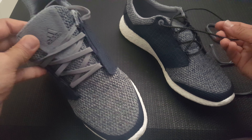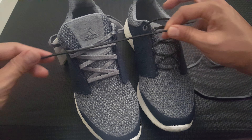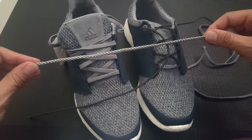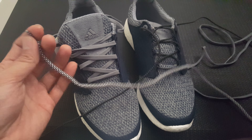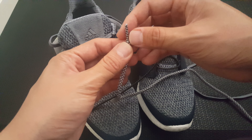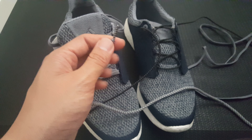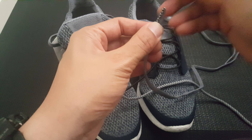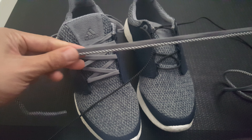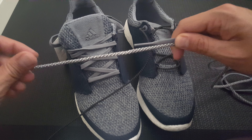I have my Adidas Pure Boost 2 on this one. I tried to put these laces on but they were way too long. I'm gonna swap them out to these rope laces, but these are also way too long. So how do you shorten these laces but still get this look where you have — I believe these are called aglets — on the front?